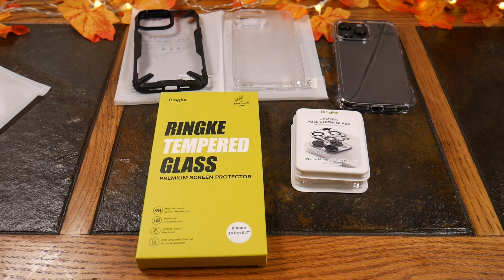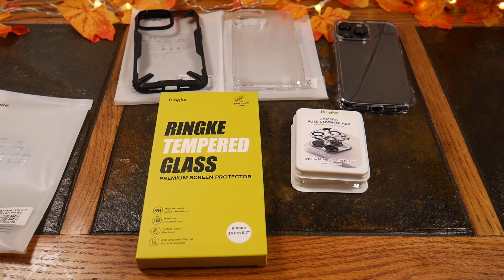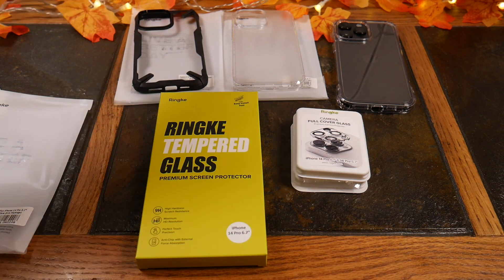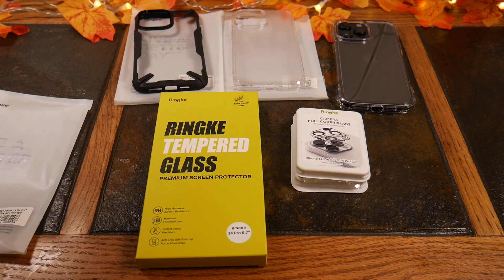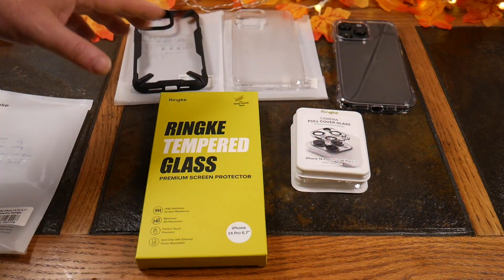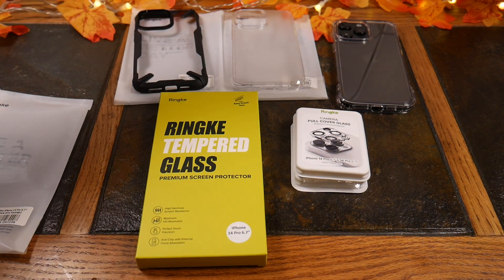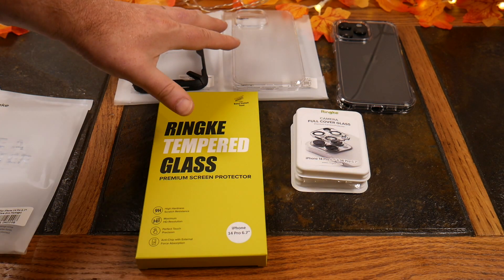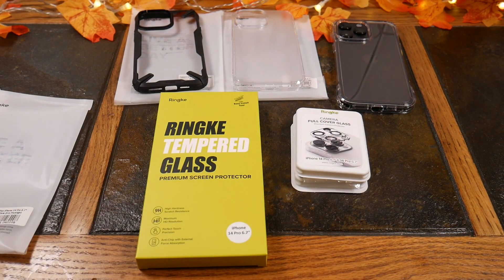I'll have links in the show notes for all these items from Rhinke. I hope you enjoyed this — I think these are some really good case options. They're a little weak with the MagSafe, but they did all charge through MagSafe — just don't bump it. The Apple MagSafe charger seems to have the best magnet, so you might get better magnetism than what I tested with. I will say they did charge with MagSafe, so I'm not going to say they're a hundred percent not MagSafe compatible. Check the show notes for links. Give this video a thumbs up if you like it. Thanks for watching — have a good one.